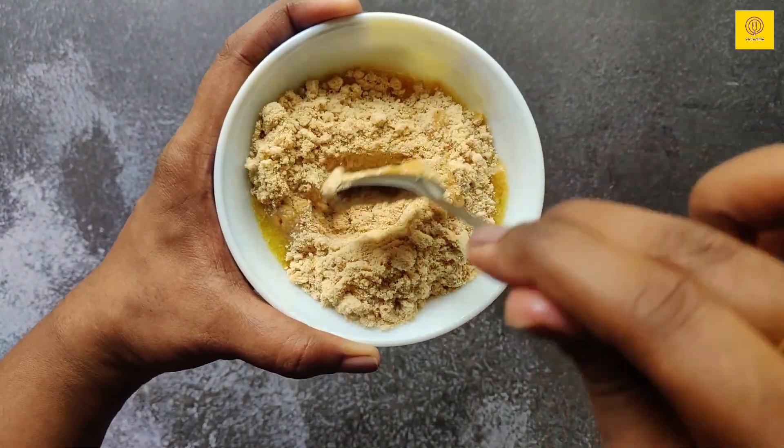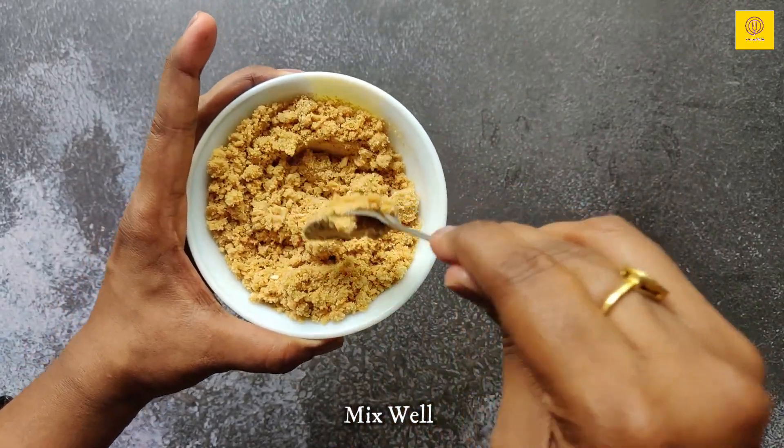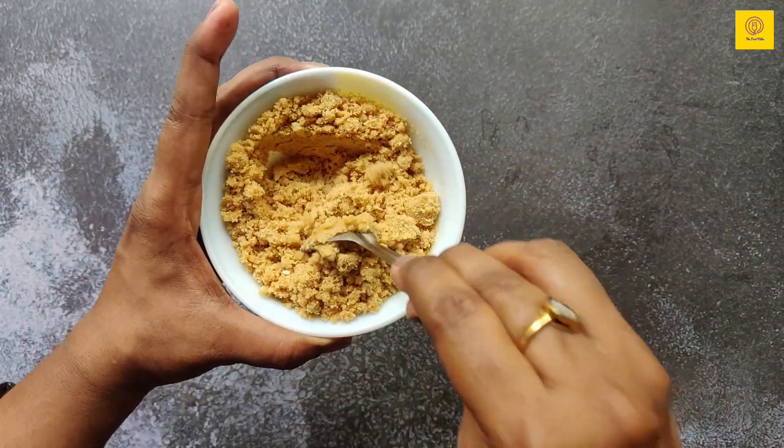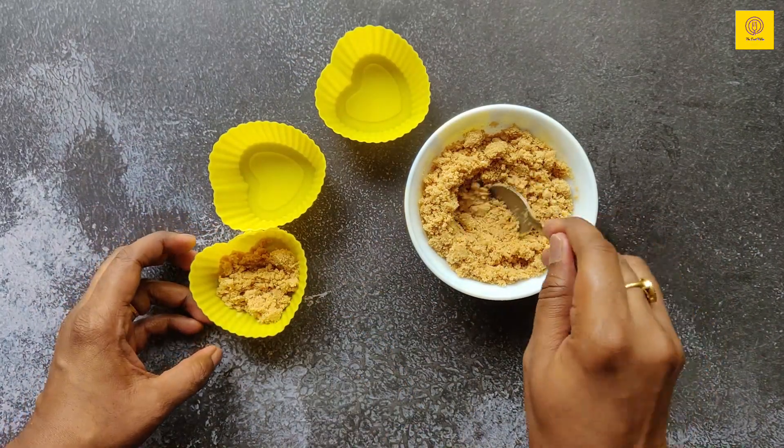So for 5 more cupcake molds, I have taken biscuit crumbs of 10 Marie biscuits and around 2 tablespoons of melted butter. Mix both well. So preparing 5 more blueberry mini cheesecakes.